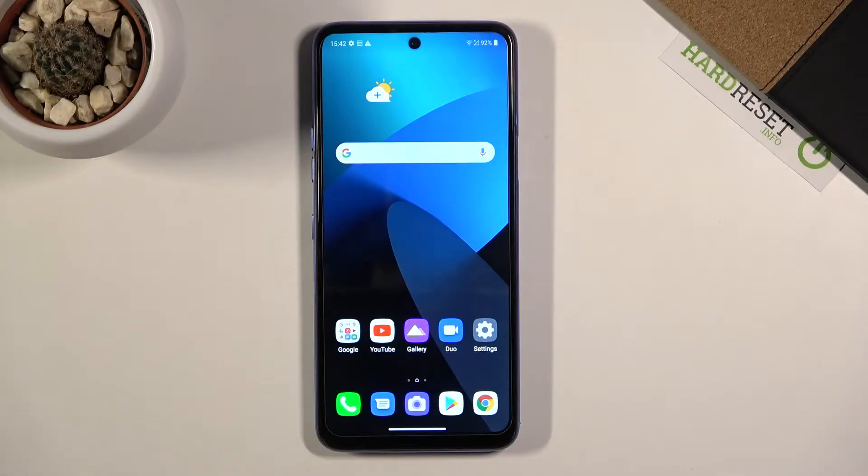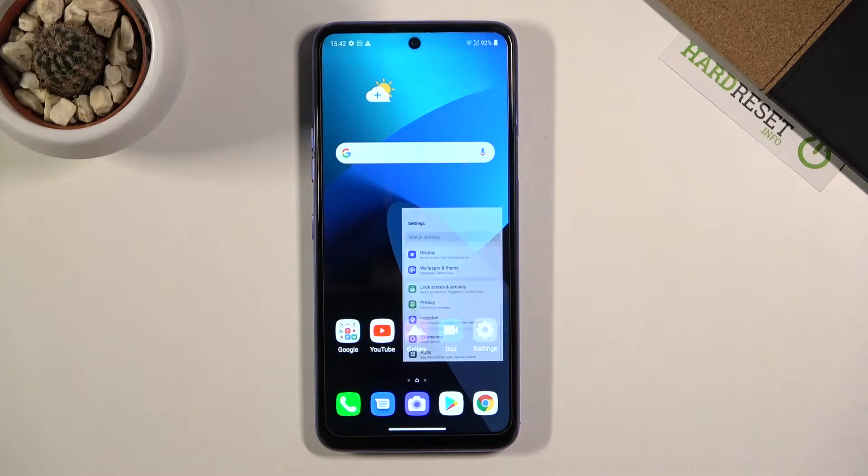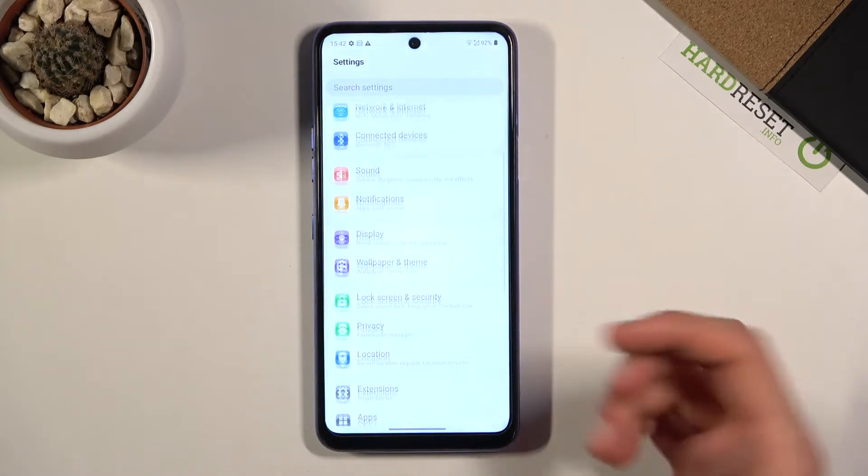Welcome. I'm using the LG K52 and today I'll show you how to capture a screenshot on this device. To get started, all you want to do is open up the content that you wish to capture. I'm going to use Settings as an example.